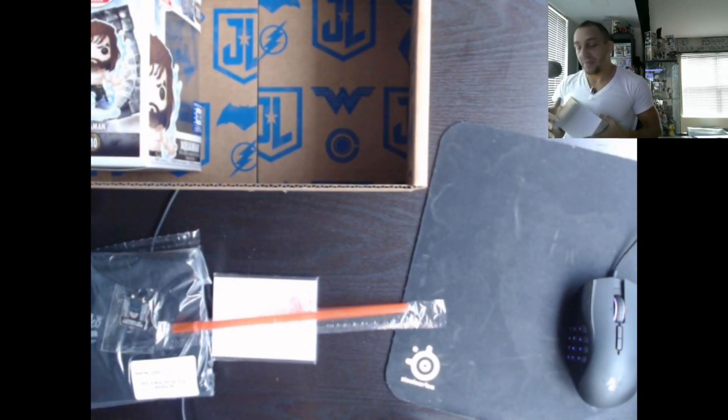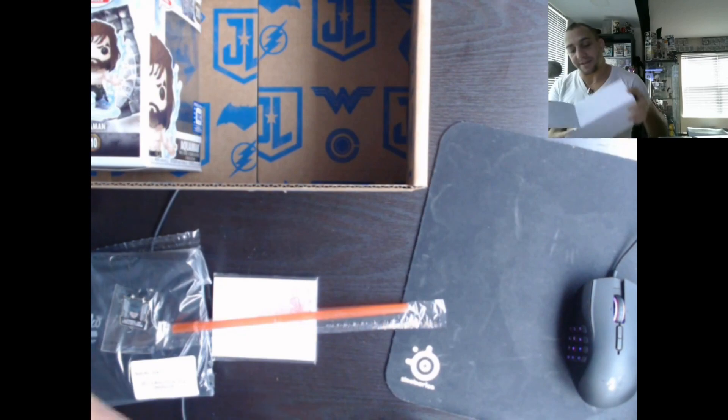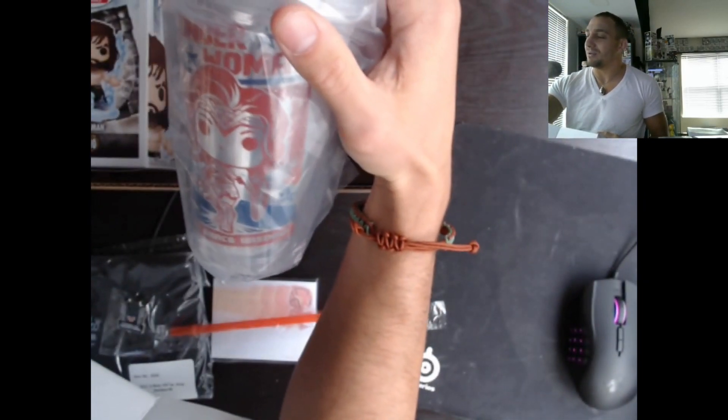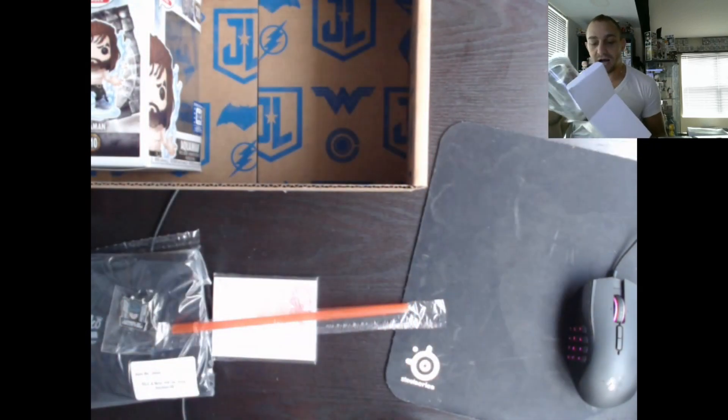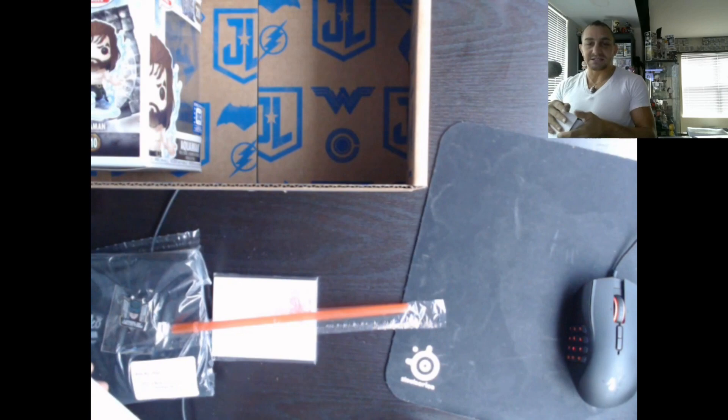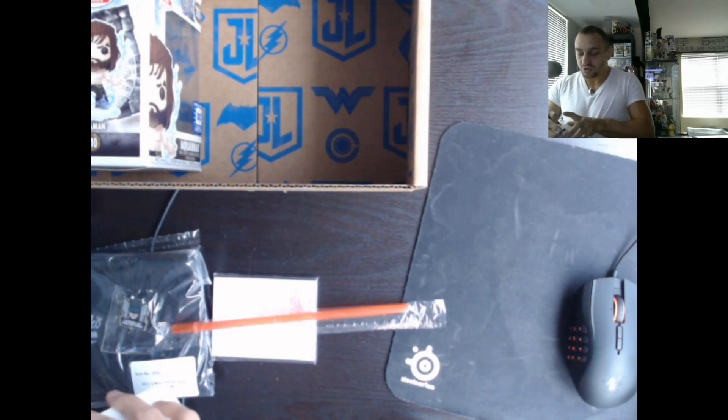Before we get into the best pop — because I've seen spoilers of this — we're gonna see the actual cup that they came in. It's a Wonder Woman rumbler. We're gonna put that right back in the box and move it all to storage.